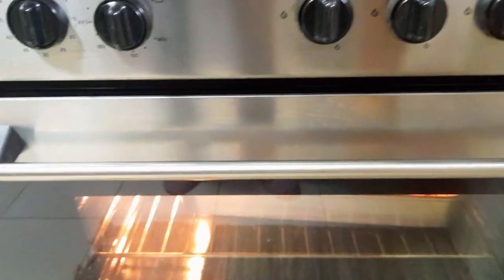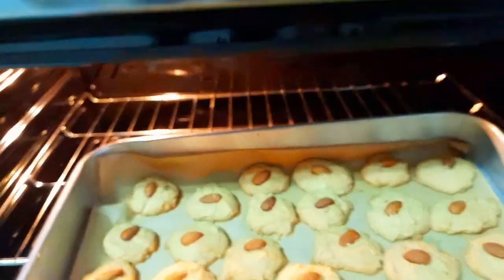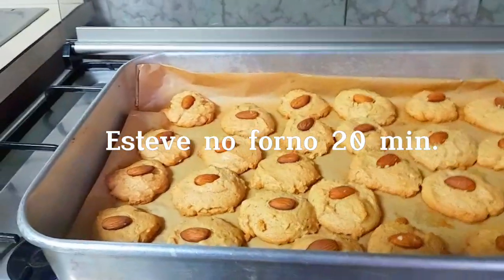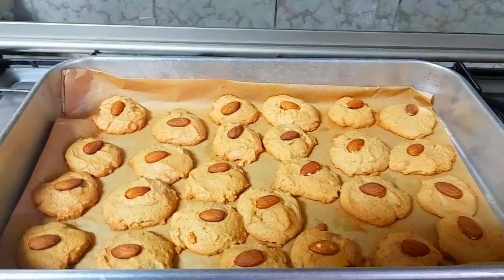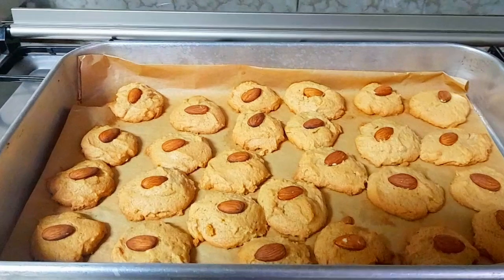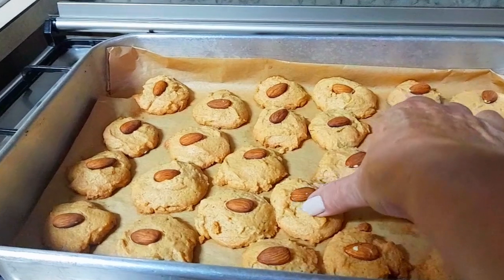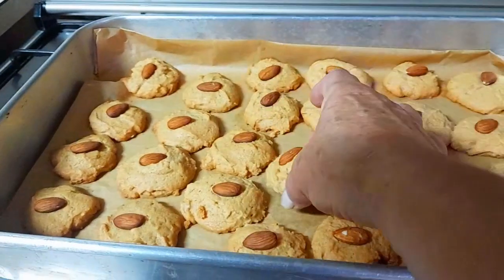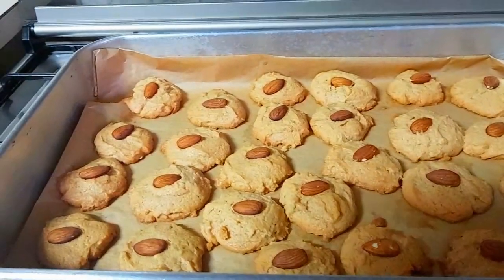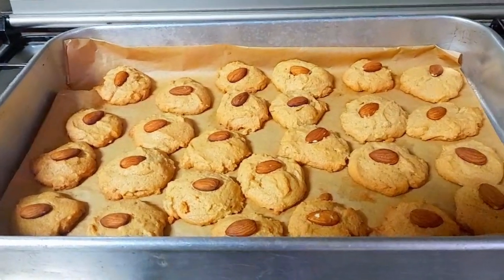They've been in for 20 minutes total. I initially set 10 minutes, but then I saw they needed a bit more time. In general, they would normally spread out more — I didn't have the flat shape — but you'll see them. Start checking at 10 minutes, then when they reach a good consistency, they're done. In this case it's still warm. Keep in mind each oven has its own characteristics, but my oven took about 20 minutes.